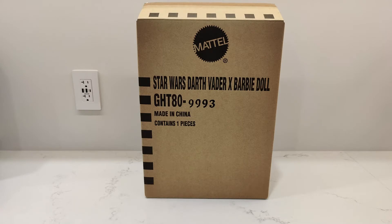Today I have the Mattel Creation Star Wars Darth Vader X Barbie doll. I guess I'm collecting Barbie dolls now. When it has to do with Star Wars, I am a sucker for it. But this is the first in the line that I have purchased, which is Darth Vader.